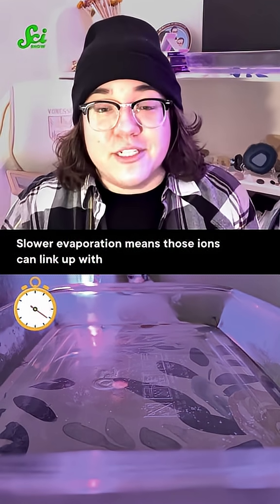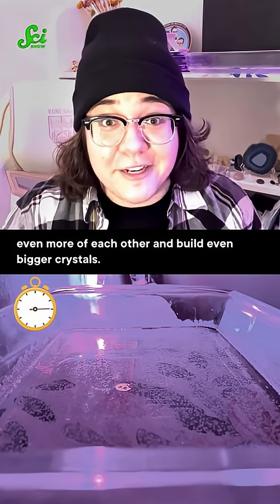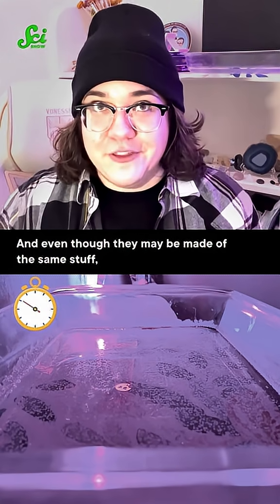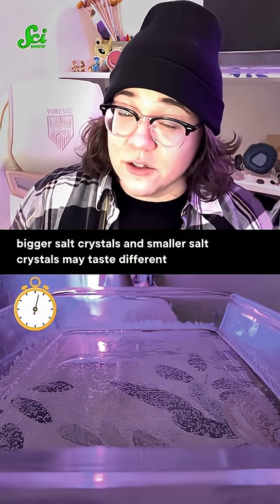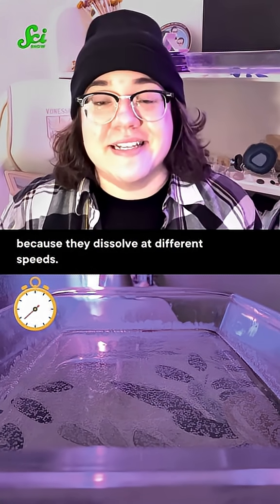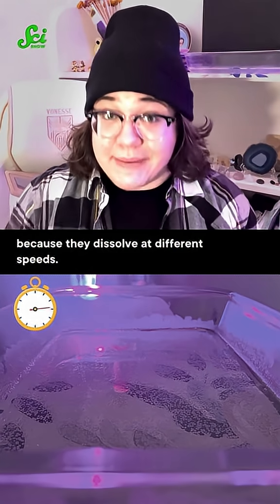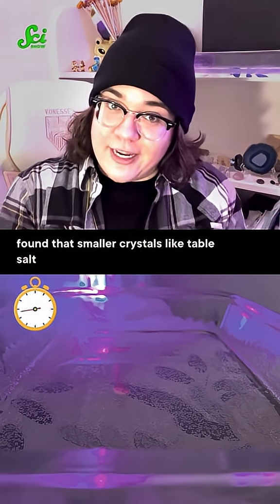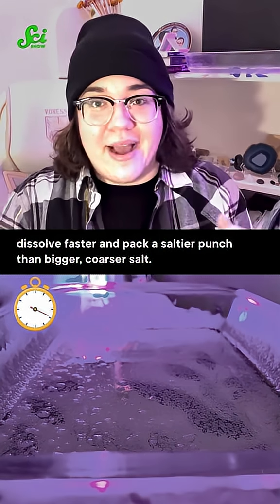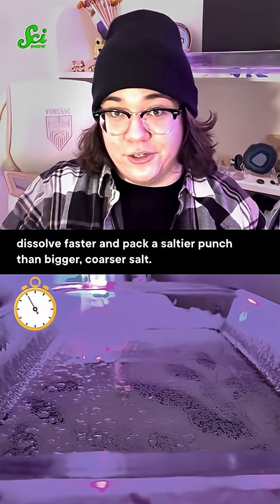Slower evaporation means those ions can link up with even more of each other and build even bigger crystals. And even though they may be made of the same stuff, bigger salt crystals and smaller salt crystals may taste different because they dissolve at different speeds. One study published in Food Research International found that smaller crystals like table salt dissolve faster and pack a saltier punch than bigger, coarser salt.